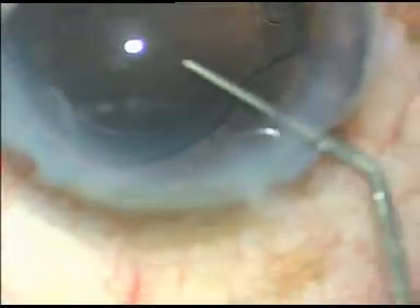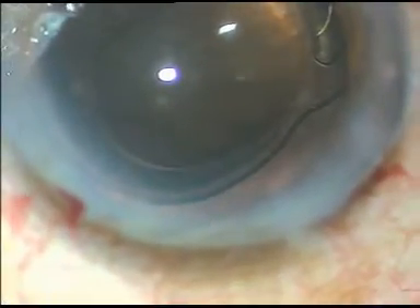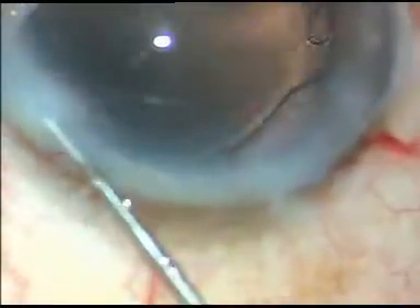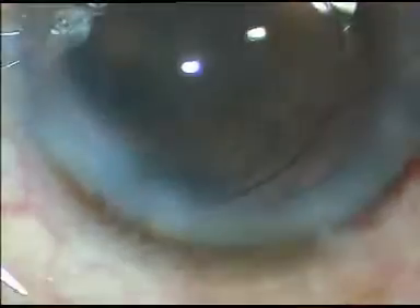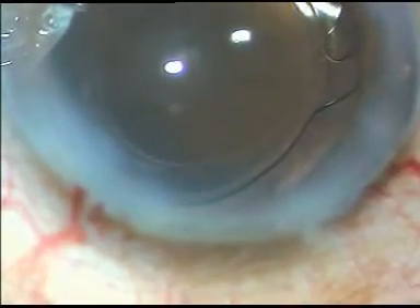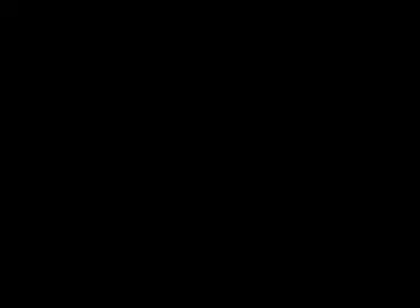A little bit of moxifloxacin is given and the side ports are hydrated, and that's it. The case is done. Before finishing, under higher magnification, I do a final wash to check if there is any cotton fiber or debris. The chamber is formed and the case is over. Thank you very much.